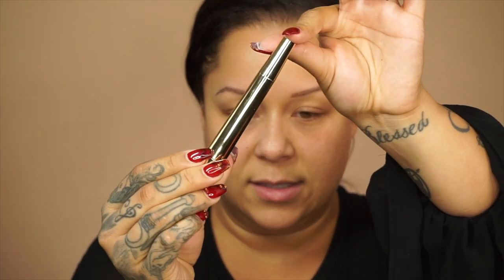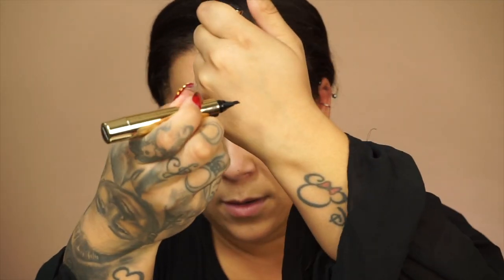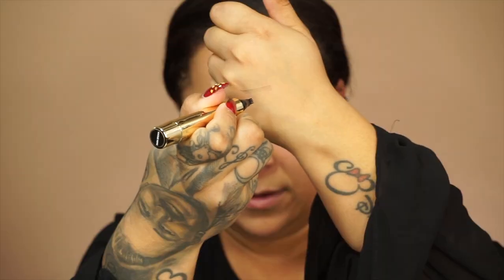Brow Bar by Rima also has pencils — same thing, light, medium, and dark. On the back end is a little spoolie. These are really good for precision; you can sketch the hair with these as well. I'm also really excited for this tattoo pen — I'm calling it a tattoo pen, like a hair stroker. It looks like this, and when you open it, it literally draws strokes of hair. It comes in light, medium, and dark as well.